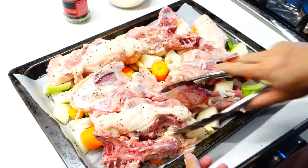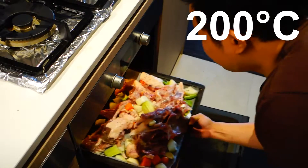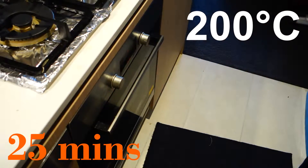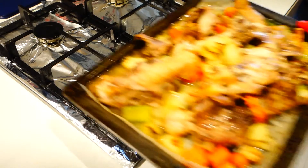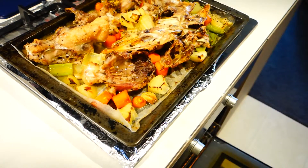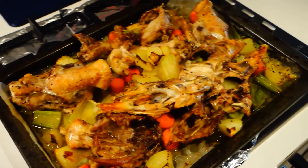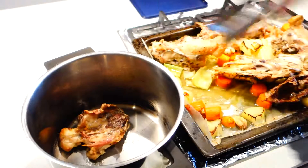Then pop them in a preheated oven at 200 degrees Celsius for 25 minutes. After they all look roasted and golden brown, just take them out of the oven and let them cool on the stovetop for about five to ten minutes. After that, transfer everything into a pot.